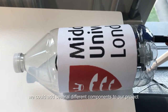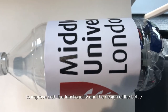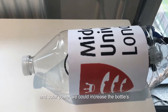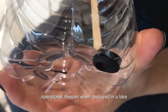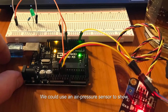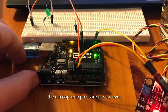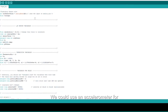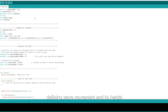For future ideas, we could add several different components to improve both the functionality and the design of the bottle. For instance, by adding photocells and solar power, we could increase the bottle's operational lifespan when deployed in the lake. We could use an air pressure sensor to show atmospheric pressure at sea level, and an accelerometer for defining wave movement and its height.